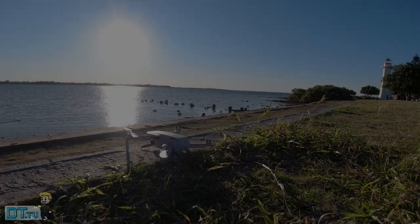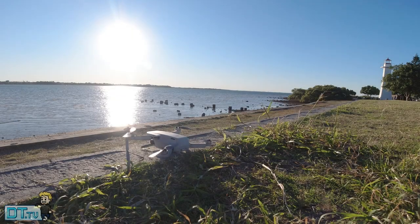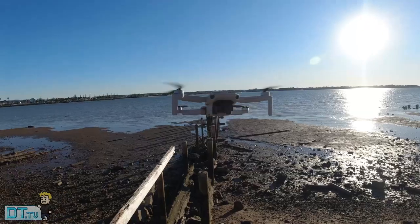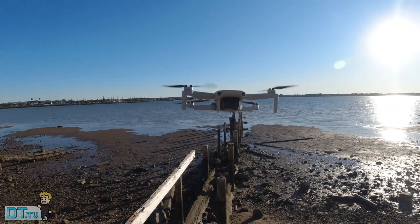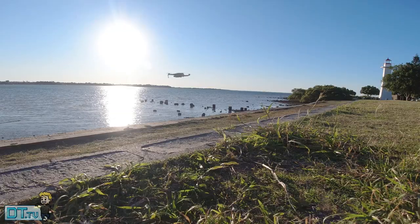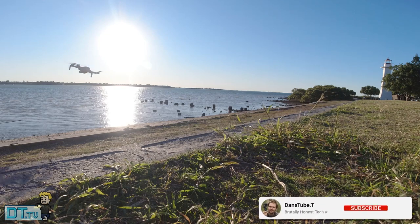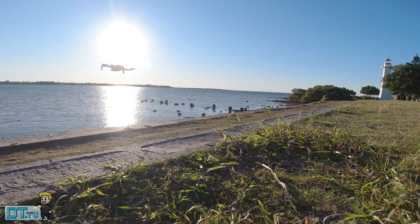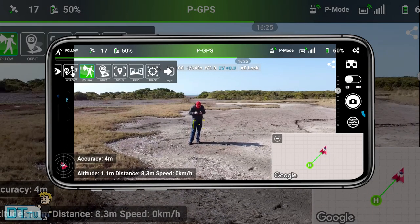Hello beautiful internet family, Danny from DansTube.TV, and today I'm checking out the Lychee Following mode that's only available in the beta version of the Android version of the app. So for most people out there they won't get a chance to test this out until it comes out as a fully released version of Lychee. But these are my early impressions of the Follow mode.